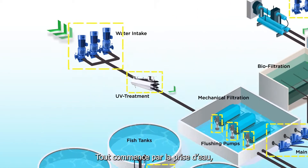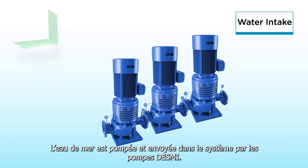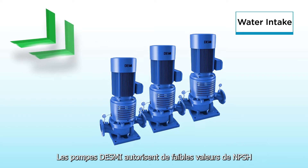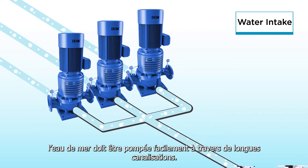It all begins with the water intake. Fresh seawater is pumped into the system by DESMI pumps. DESMI's low NPSHR pumps enable seawater to be pumped through long suction pipelines easily.